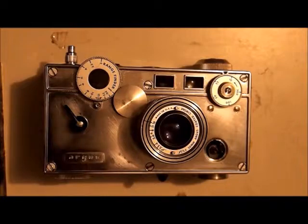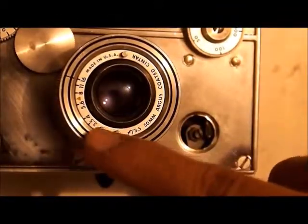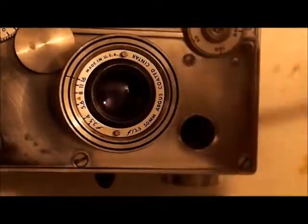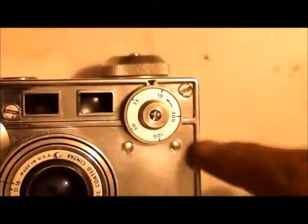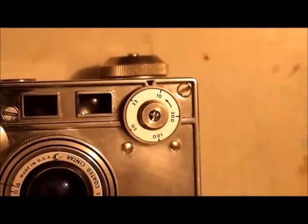Now I'll get into the parts of the camera. Of course you have your lens, and on top of that lens you'll see that you have an aperture ring. You have f-stop 3.5 all the way up to 16. On the top right corner you'll have your shutter speed dial — it goes from 1/10th of a second all the way up to 1/300th of a second, and you turn this about to change it.